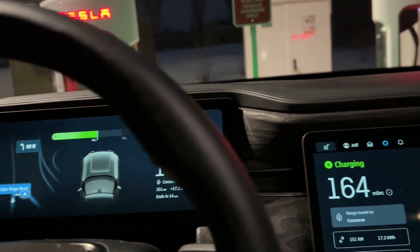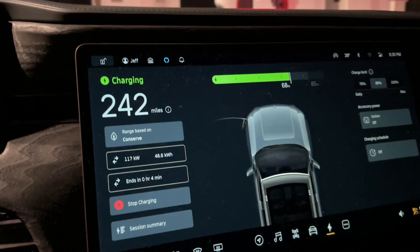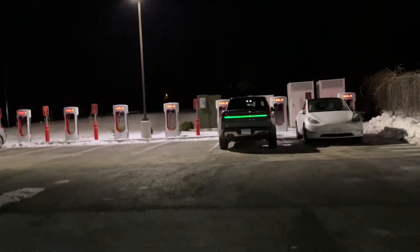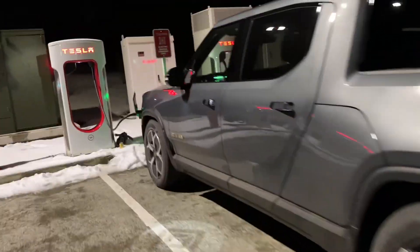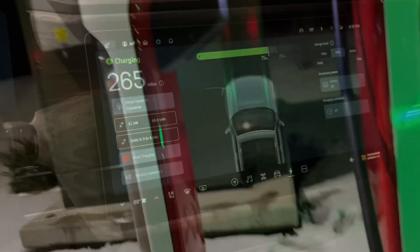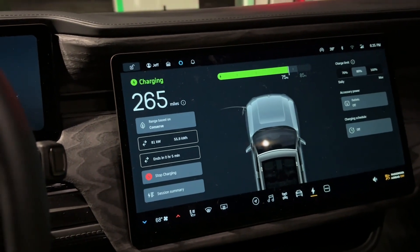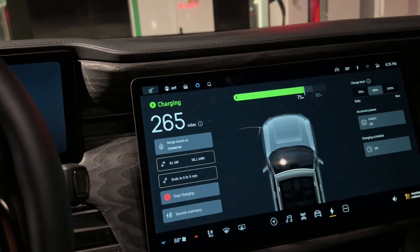At 46 percent. Now I'm at 68 percent, still getting 118 kilowatts — not too bad. At 75 percent, I'm down to 82 kilowatts as the charge starts to taper. Everything's still great, no errors.